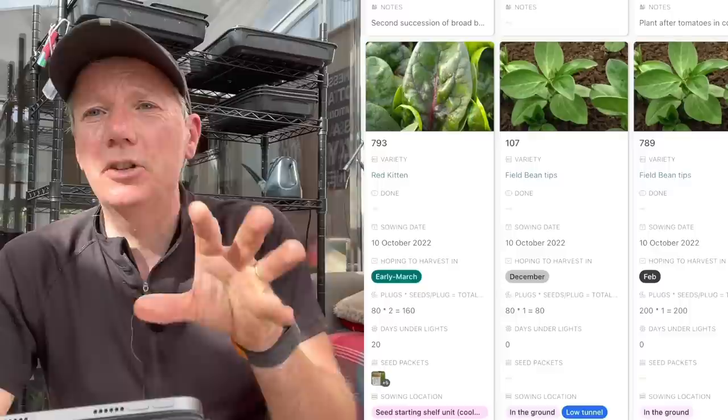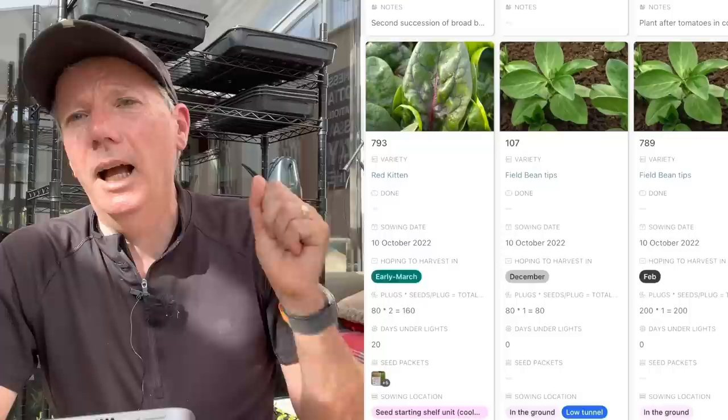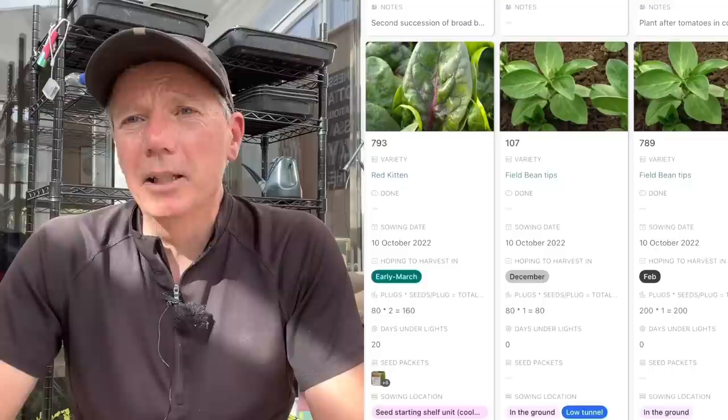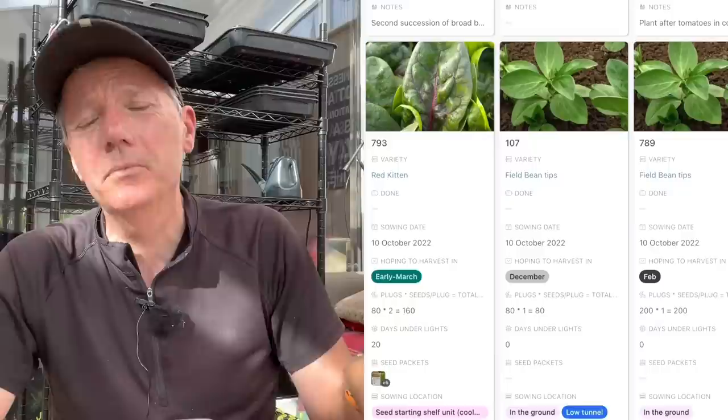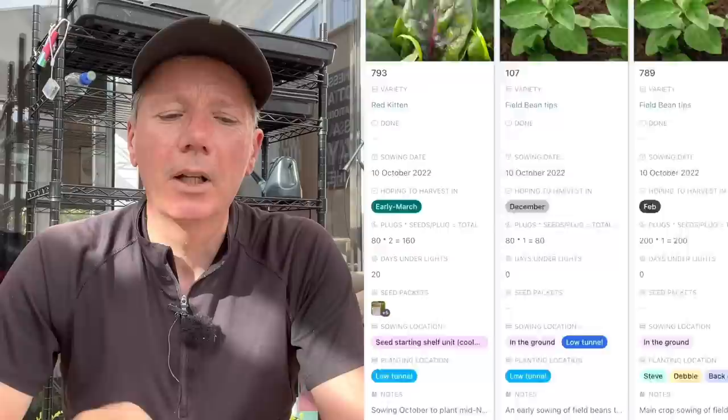We really like field beans partly because they're lower in oxalic acid than spinach and make a nice complement to it — you can use them almost interchangeably in recipes. Because they're fully hardy outside they keep growing even when spinach isn't growing, and they're putting nitrogen into the soil while spinach is just taking it out. This year I'm doing an experiment putting some of the field beans in a cold frame and most of them outside — not because of hardiness, but to try and accelerate growth in midwinter.